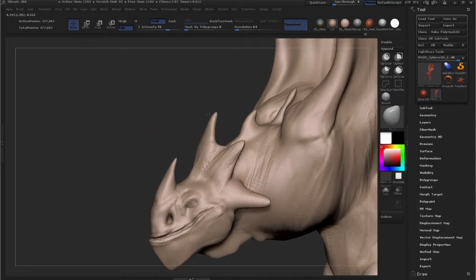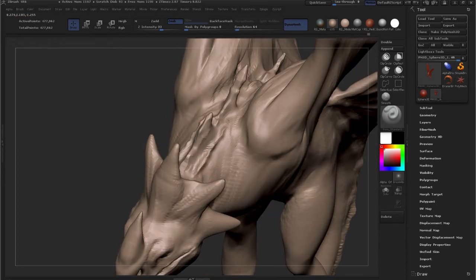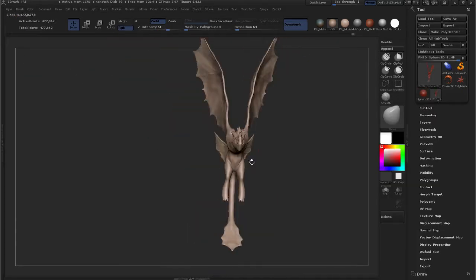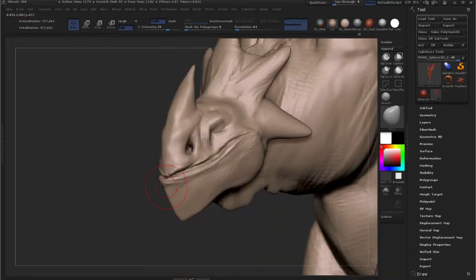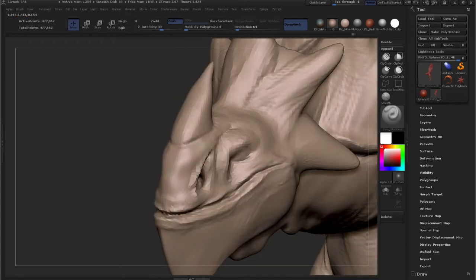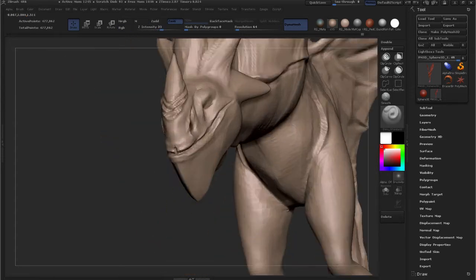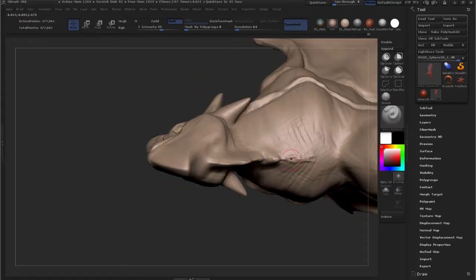The main brushes I use throughout this tutorial are: the Clay Buildup brush with and without alpha — I tend to use it with an alpha in the beginning because it gives me a lot of detail for free, then I turn off the alpha for a nicer smoothness; the Move brush, which I use about 80% of the time; and sometimes the Move Topological brush, which is practical for a mesh with a lot of close parts. The Damien Standard and Standard brushes are also very useful — especially the Damien Standard for making bony protrusions or scales with really hard edges.